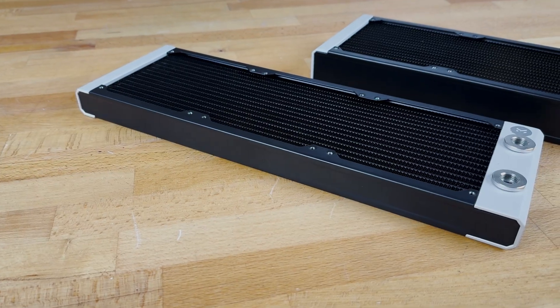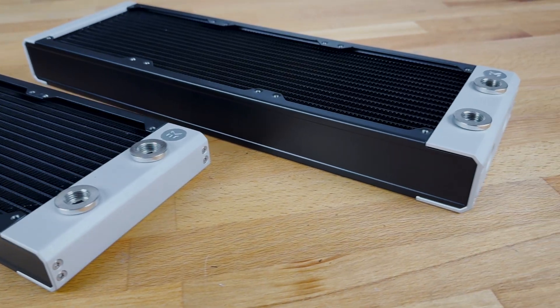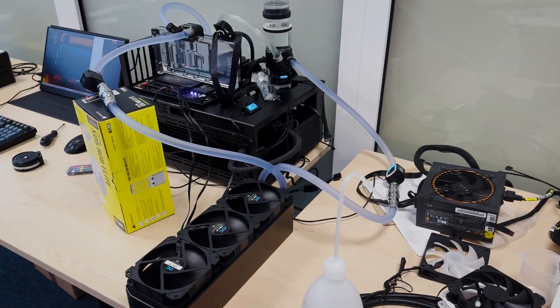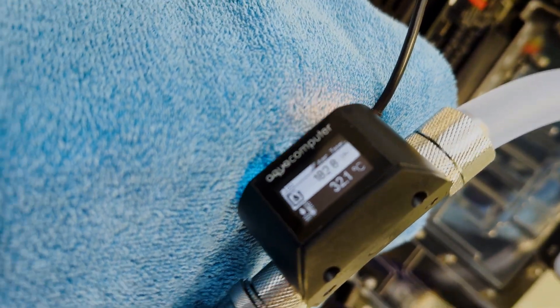The S360 is slimmer, perfect for tighter cases, while the P360 is thicker with more cooling surface, and in theory it should perform better. I tested both in the exact same setup on our bench table, where we kept the heat dissipation constant and only adjusted the fan speed from low noise to maximum.